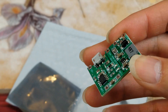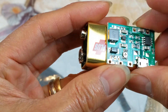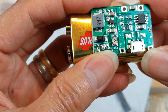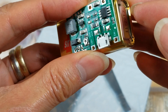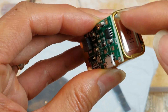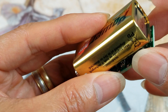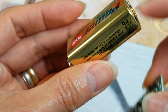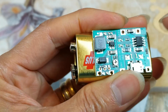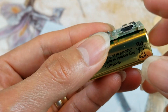I saw someone who took a 9 volt battery casing and put this board inside it. As you can see this board is pretty wide, so I'm not sure how he fit it in. He used a small 3.7 volt lithium polymer battery — the tiny kind, not the 18650. He cut it open, arranged the board inside, drilled a hole, and converted the 3.7 volt battery to 9 volt, hooking up all the wires to the 9 volt terminal and connecting to the flat tiny lithium battery.